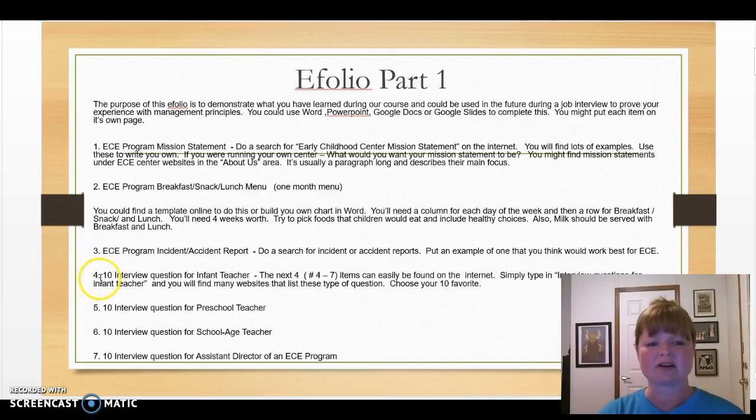You'll also need number four: 10 interview questions for an infant teacher, a preschool teacher, a school-age teacher, and an assistant director for an ECE program. Put yourself in the place of running a center and coming up with interview questions to ask them. These questions should be specific for each job title. You can find many examples on the internet.